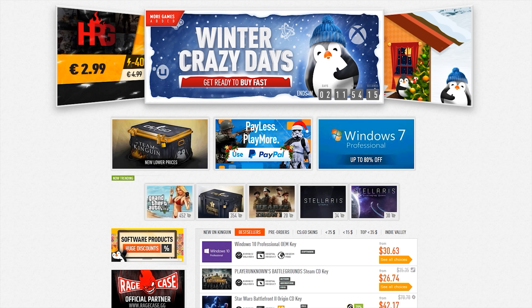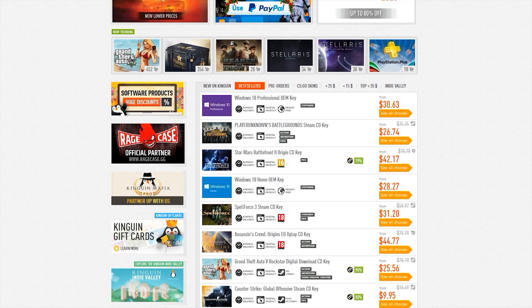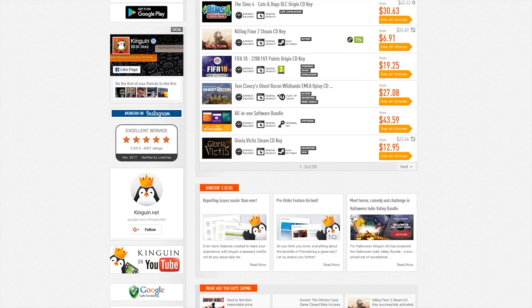You're looking for cheap PC games? Check out Kingwin.net. Click the link in the description below to help support the channel and never pay full retail again.